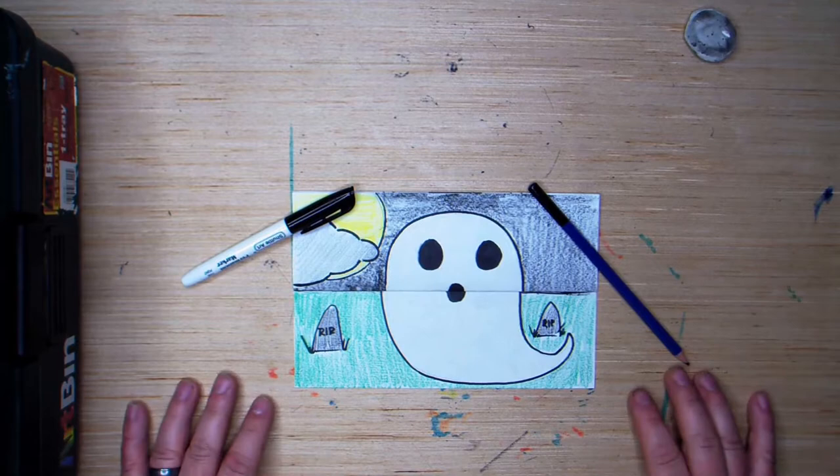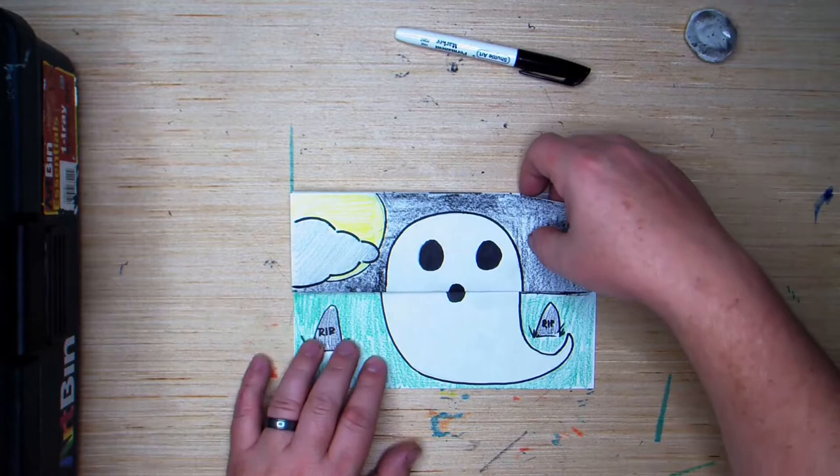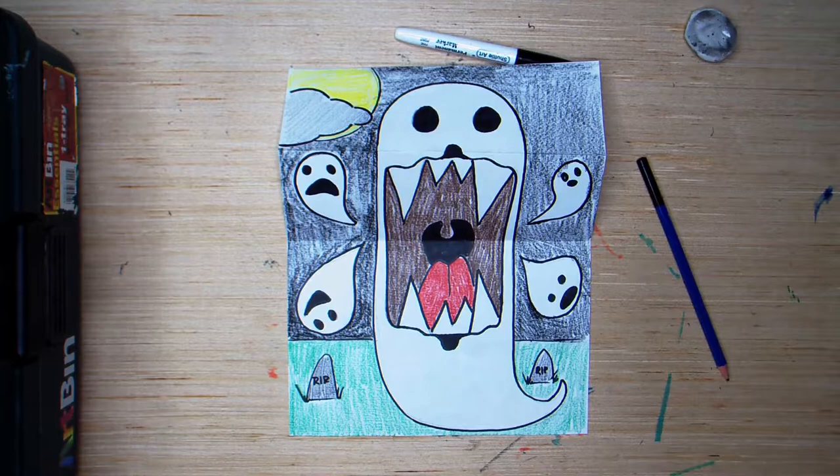What's really fun about these drawings is they have a special little fold in them and they have a hidden surprise. When you open them up, they have a scary little mouth. Now these are really fun and really easy to do. So let's get started.